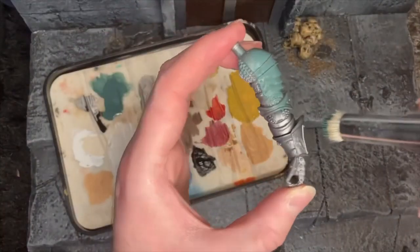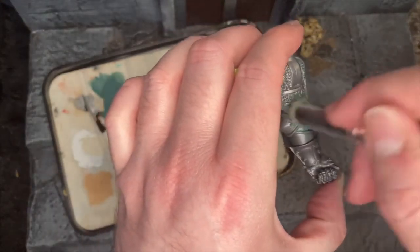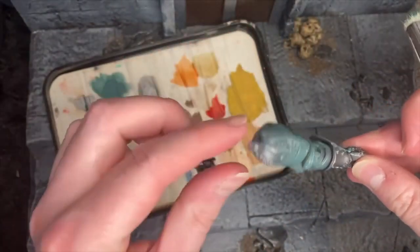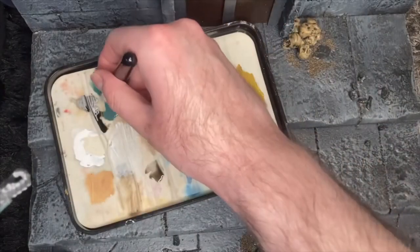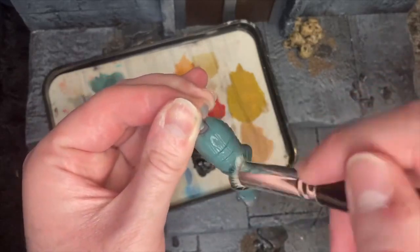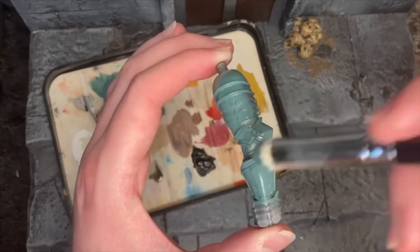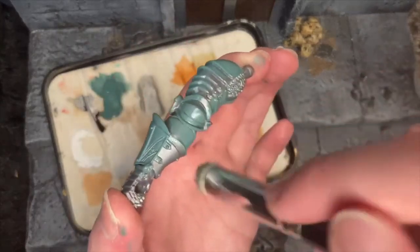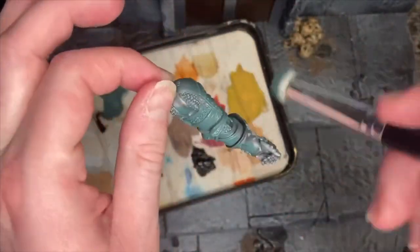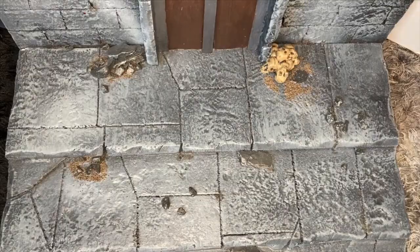We're going to use this Sons of Horus Green and cover every single part of the armour - get all the nooks and crannies. We're going to do at least two, could be three or four coats of this, because we want a nice solid colour everywhere. Whatever we don't want to be green, we can touch up with silver. Essentially we're going to repaint the whole thing.